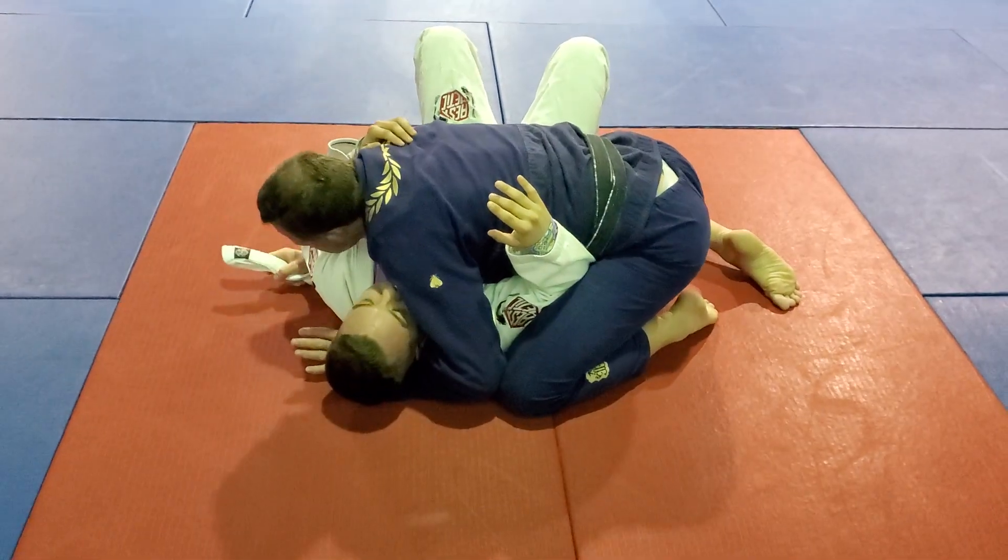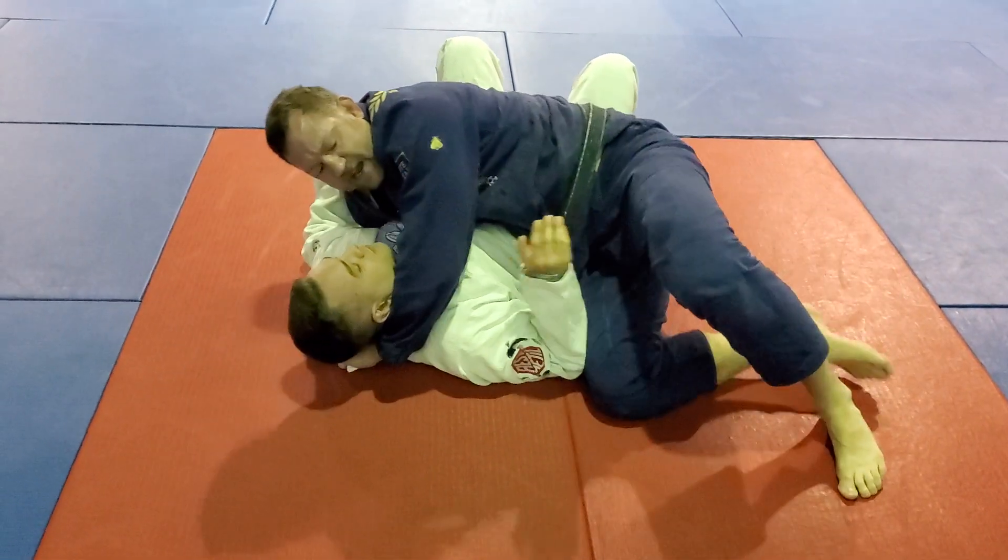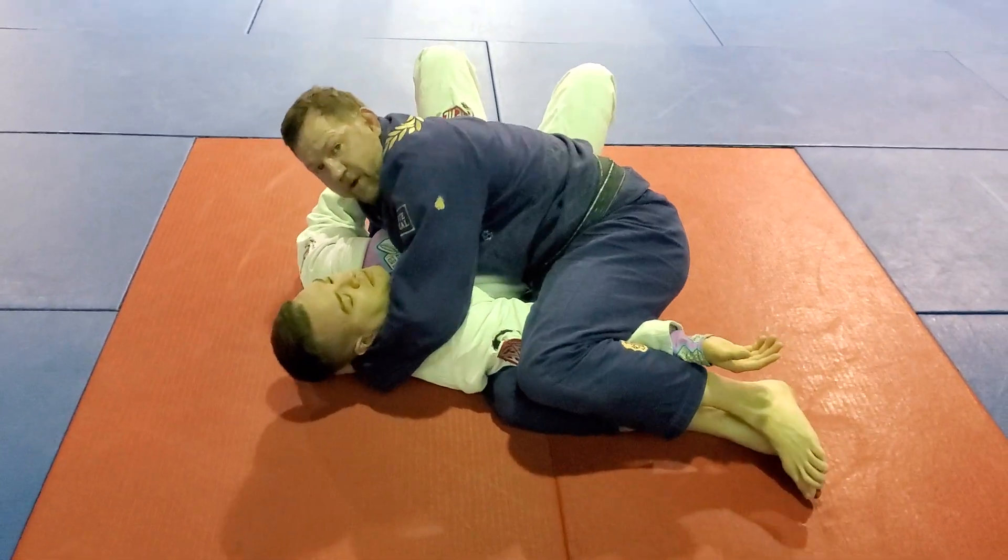I'm in side control. I take the lapel out, feed it to my underhook hand, switch my hips, and now I'm going to step over to trap that arm.